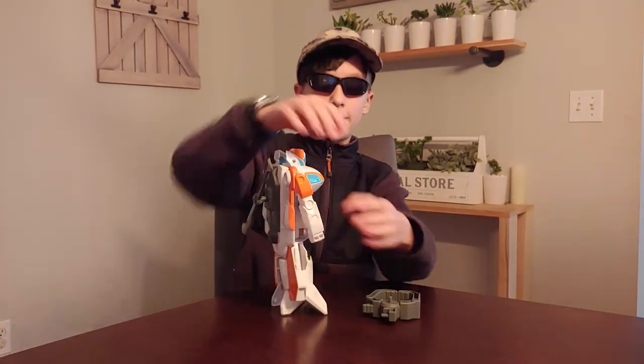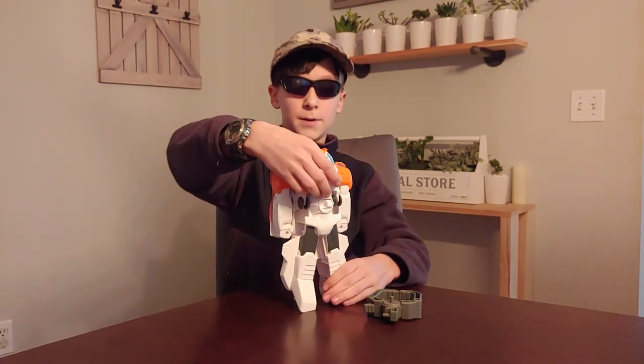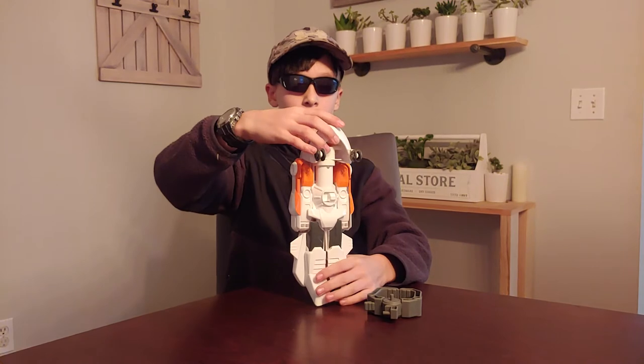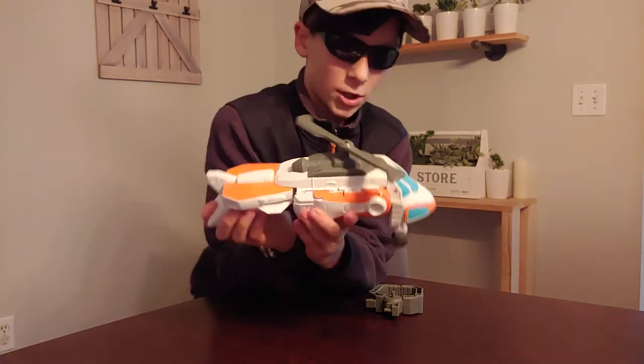So let's transform! You take the claw off, put his arms like that, and then you want to take the fun part — fold it forward. Once you put it forward it looks like a helicopter, and I really like that. I really like the look of this helicopter.